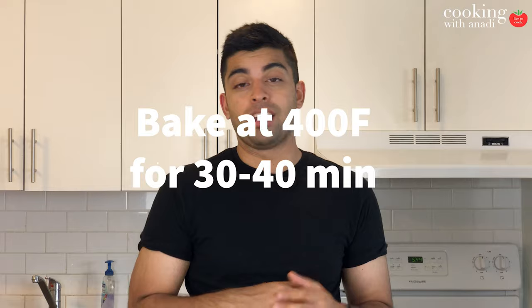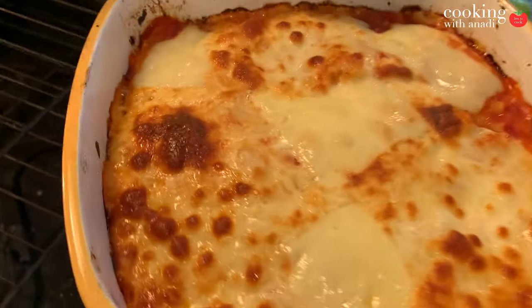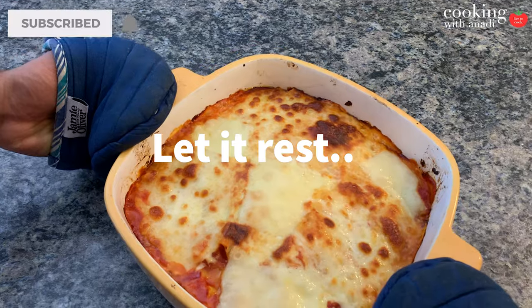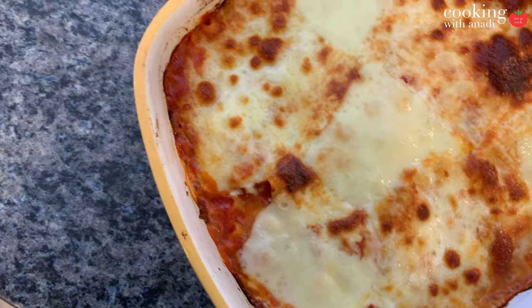Bake this until the top of the cheese is a light golden brown and the sides of the lasagna have a light crust. That's going to help make sure the lasagna is warmed all the way through without any cold spots.